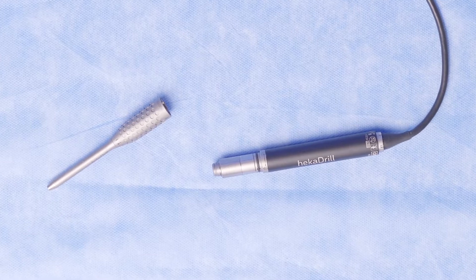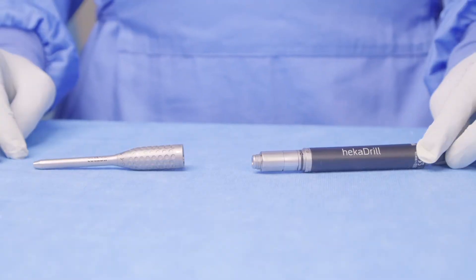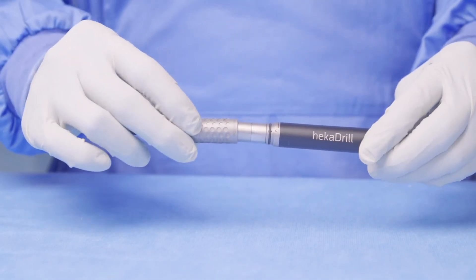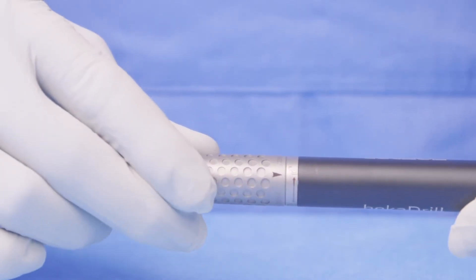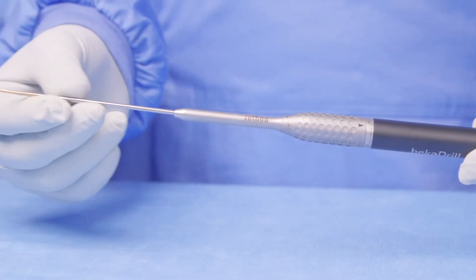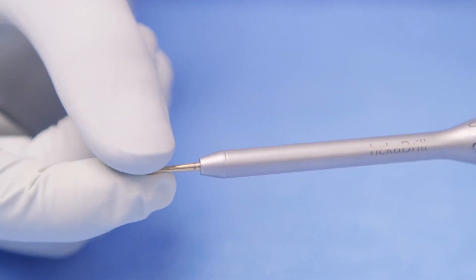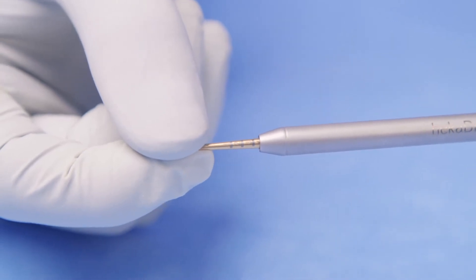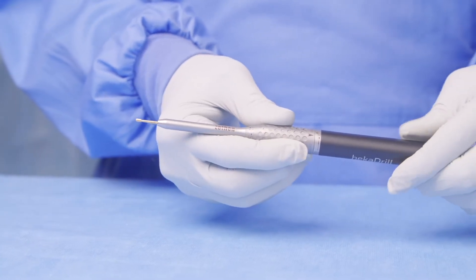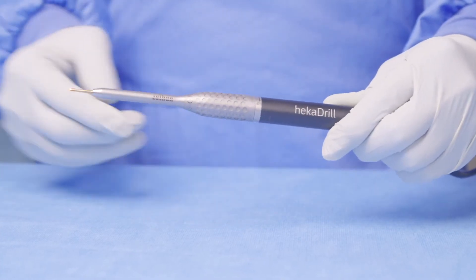Now let's take a look at the range of attachments available for the Heka Drill system and how to connect them and their cutting accessories. Firstly, we'll start with a straight burr. To connect the straight burr, take the attachment and slide it over the handpiece into the unlocked position. Once in this position, you can take your cutting accessory — in this case a burr — and slide it through the nose of the attachment. The Heka Drill burrs can be adjusted in 2.5mm increments. Once fully in, you can twist the attachment from the unlocked position to the locked position. The burr is now securely in place.